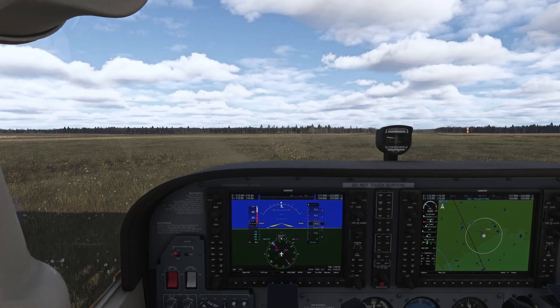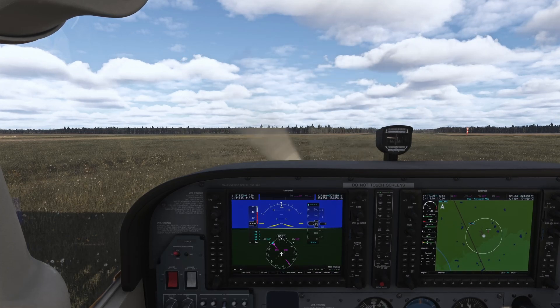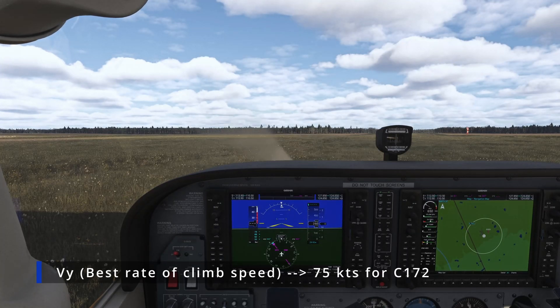Let me do a quick debrief on what we are going to do on this takeoff. We'll start rolling and pull the yoke while we roll so that we can get off the ground as soon as possible, right above the stall speed. Then we'll stay in the ground effect and gain speed up to 75 knots. We are using flaps five.